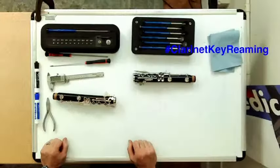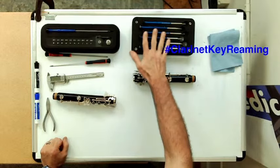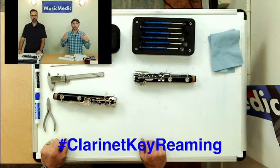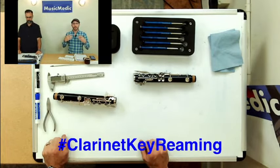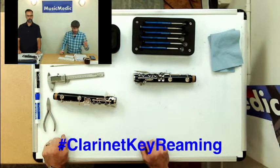One of the things we did at that show was come out with our clarinet reamers. We wanted to show you what those tools do, and if you are an amateur technician, how you can use these tools to your advantage to create better repair. So Leroy, let's get into it.